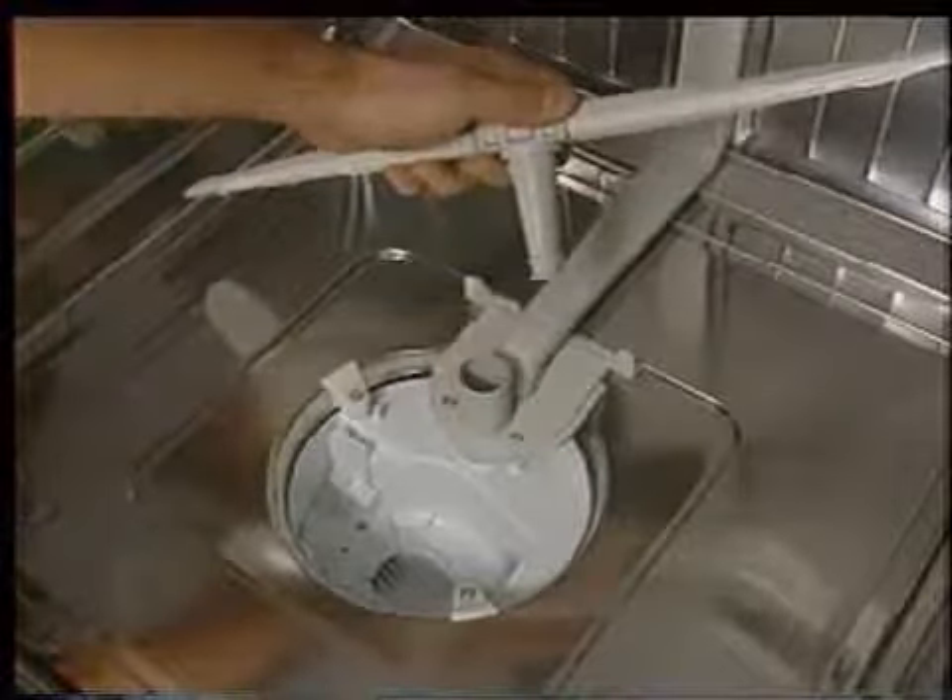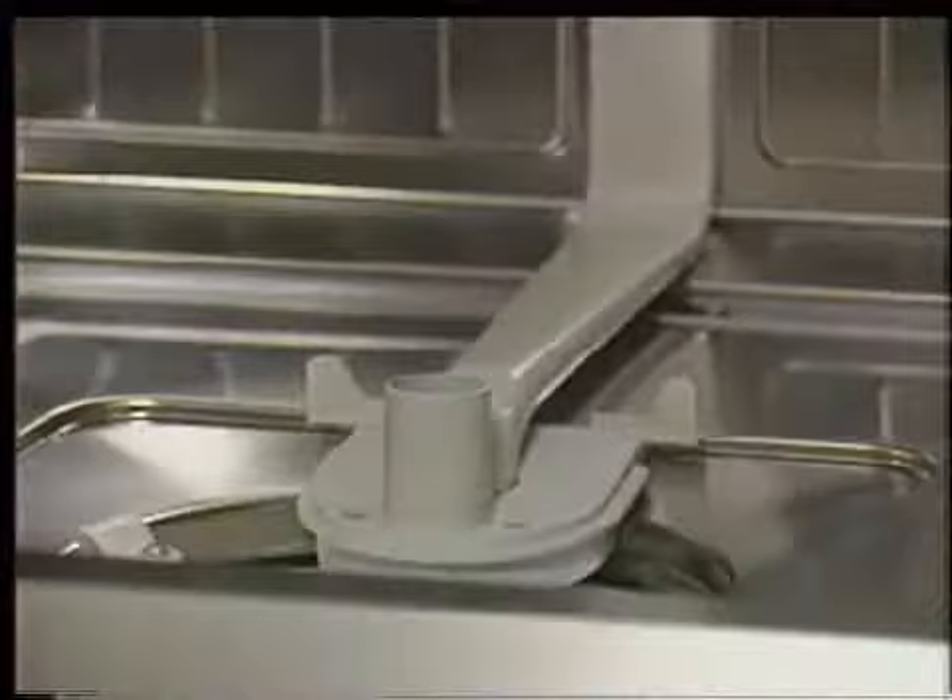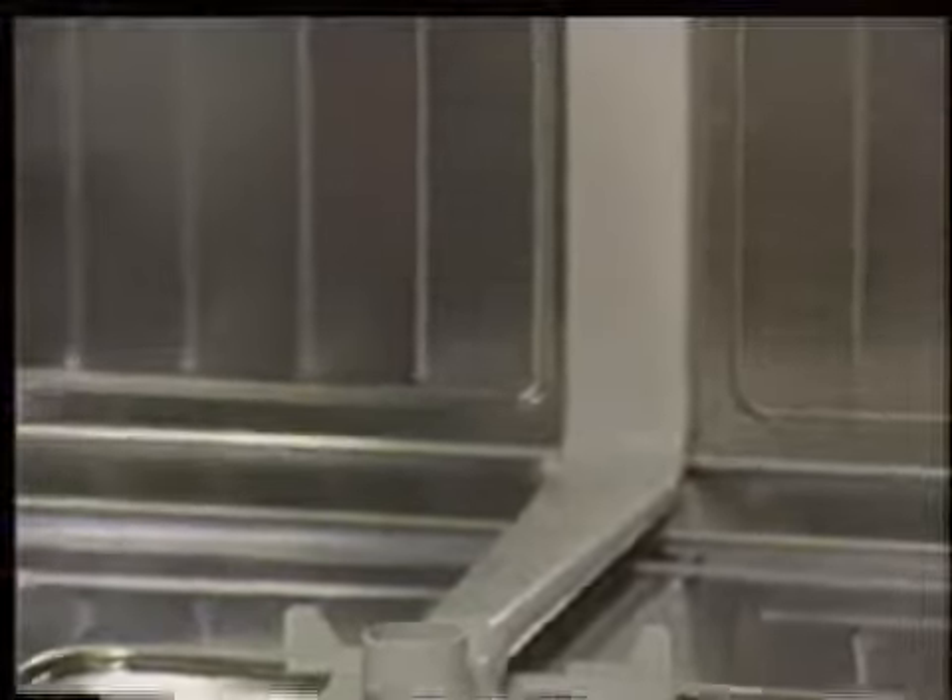Lower spray arms press fit into the feeder tube socket. To remove the arm, grasp the arm hub and pull up until the arm disengages from the socket. The feeder tube assembly allows water to flow from the circulation pump to the lower, then upper spray arms, and then to the top sprayer head.